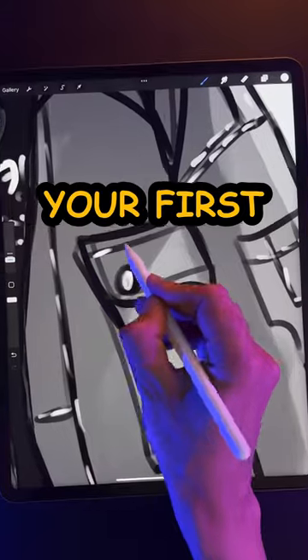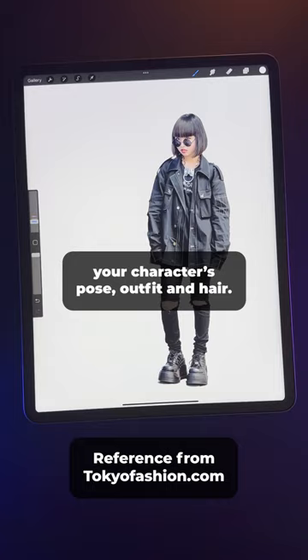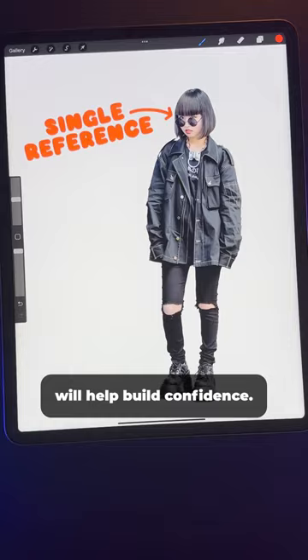Here are four tips for drawing your first character in Procreate. Number one: find a photo reference and use it to draw your character's pose, outfit, and hair. Later, you'll learn to use a mix of references for each of these parts, and later still, you'll draw your own poses from imagination. But for your first character, copying from a single reference will help build confidence. I've even created a Pinterest board to help you get started.